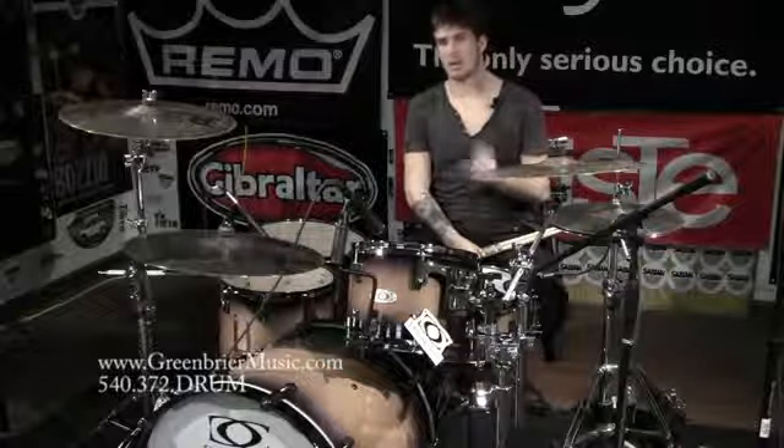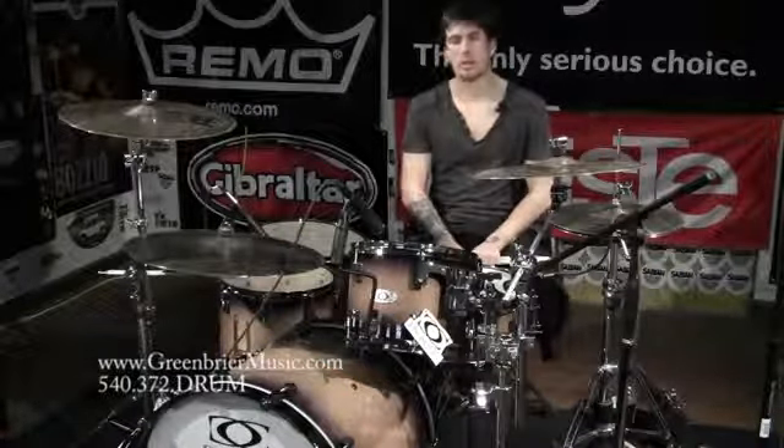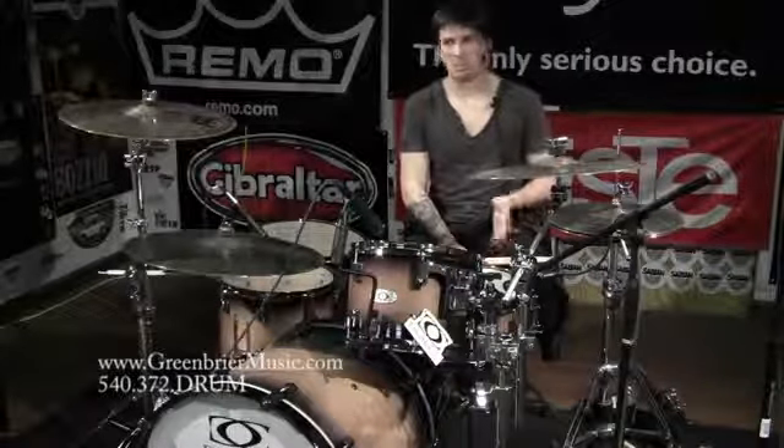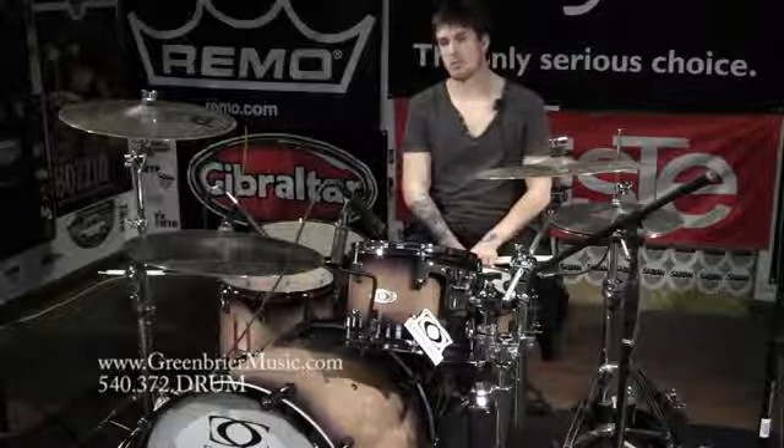They also do a Siberian Birch. We don't have that in stock just yet, but the North American Maple I figured would be the popular thing anyway. Birch runs back and forth in trends for recordings, but Maple is just a great all-around drum set.